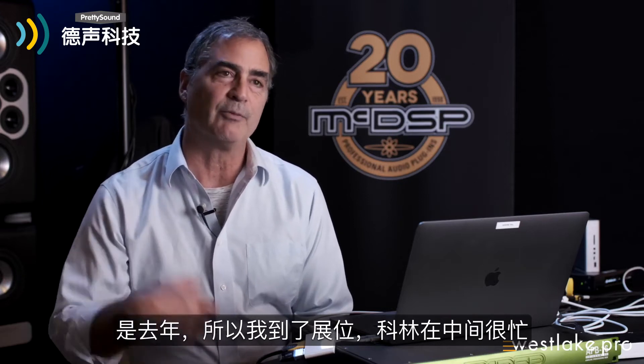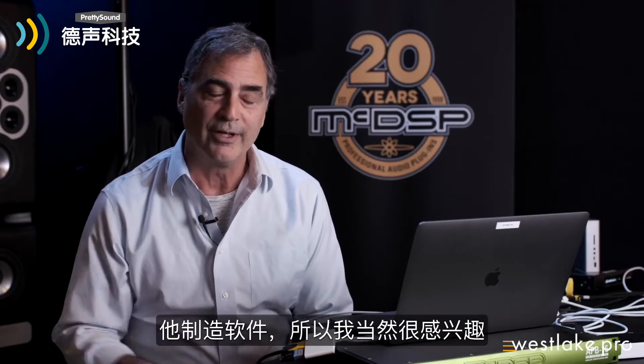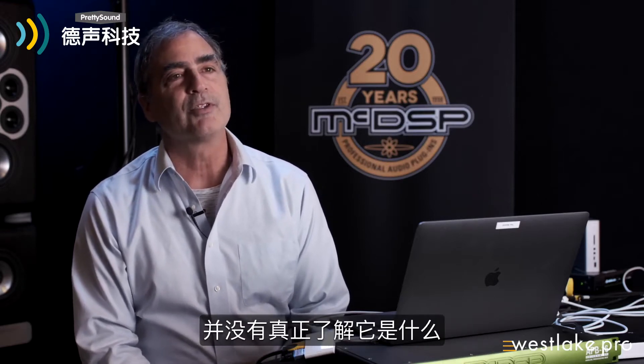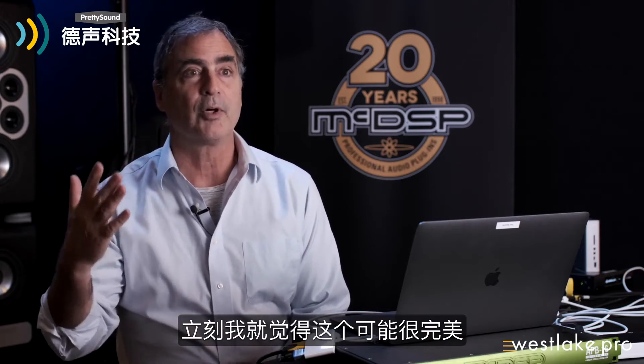I got to the booth and Colin was busy in the middle of another interview, so I was just staring at the booth and looking at the APB. I was like, 'What is this?' Because Colin doesn't make hardware — he makes software. So of course I was very interested. And immediately I was like, this is perfect.